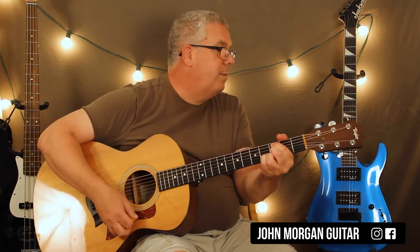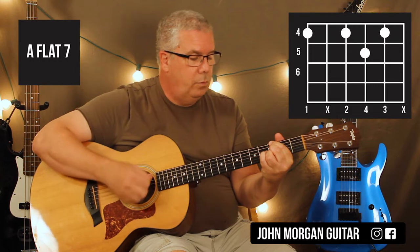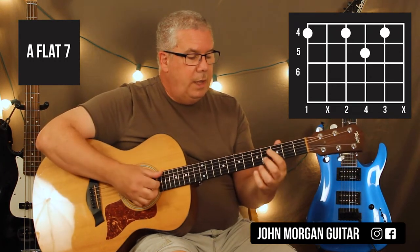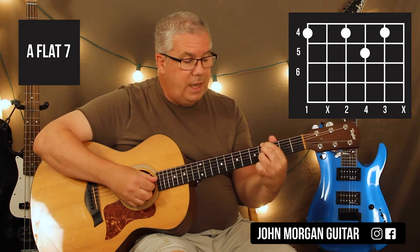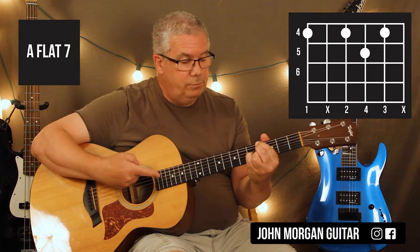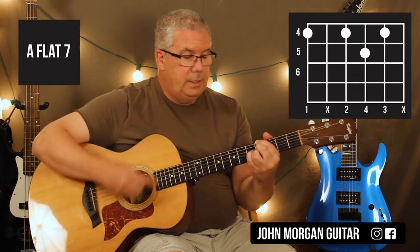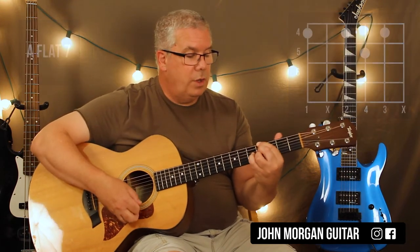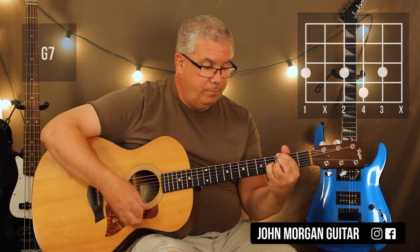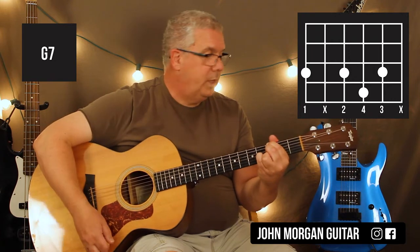Then I just go back to the Cm7, Bb/C to the Cm7. Then you need some sort of Ab7 to a G7. You could do 6th string 4th fret, 4th string and 2nd string 4th fret, 3rd string 5th fret — that's an Ab7. You could do the bar chord version if you want. This is how I avoid bar chords. And then I go to the 3rd fret — that's a G7: 6th string, 4th string, 2nd string 3rd fret, 3rd string 4th fret. That's my G7.